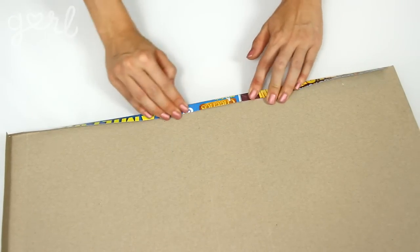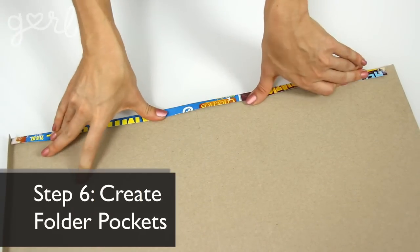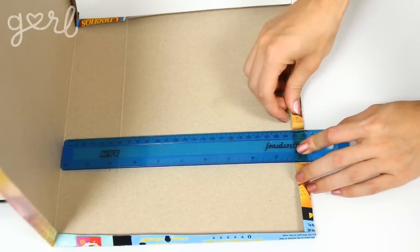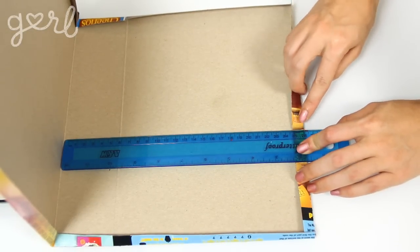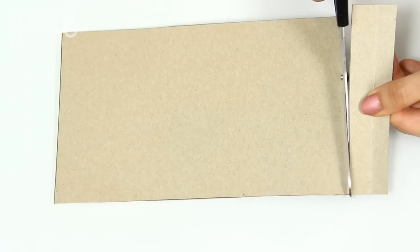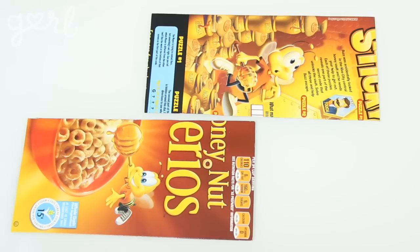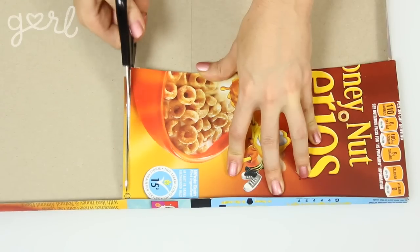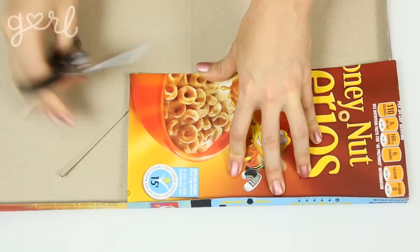Once all of your edges have been scored and folded, it's time to create the pockets for your folder. In order to determine its width, use your ruler to measure from the center of your folder to its folded edge. You can determine your own pocket's height, but the standard size is between 4 and a half to 5 inches. Grab your second cereal box, draw out your pocket measurements, and then cut out two pockets to size. Test your newly cut pockets inside of your folder by opening and closing it in order to snip off any extra material if needed.